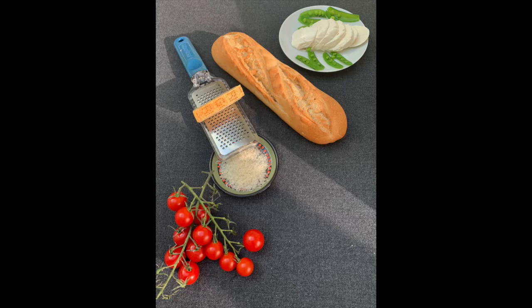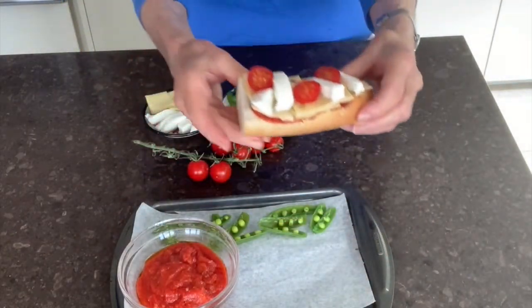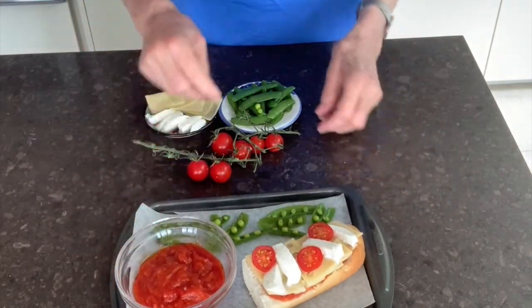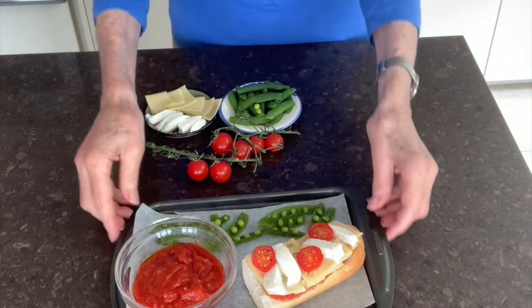Here are the ingredients. I'm showing you for half of a small baguette like this. At the top is mozzarella cheese and some snow peas. Below that is fresh Parmesan cheese and also some tiny cherry tomatoes. I'm beginning by showing you the sandwich before it goes in the oven, but first we need to make a quick tomato sauce — you'll see that in a moment. Then I'll show the green things that go with it, and I'll talk about that later.